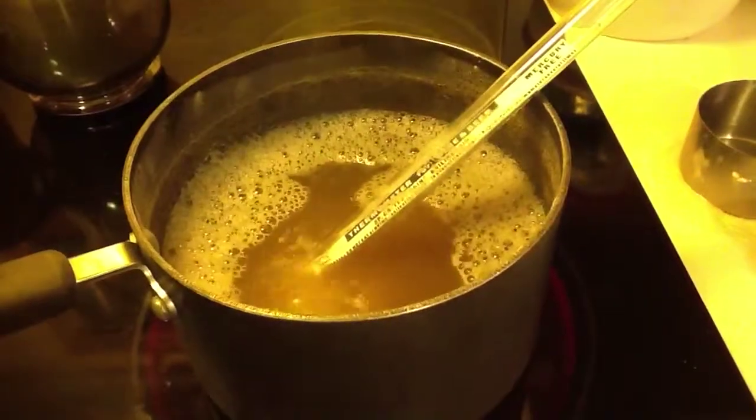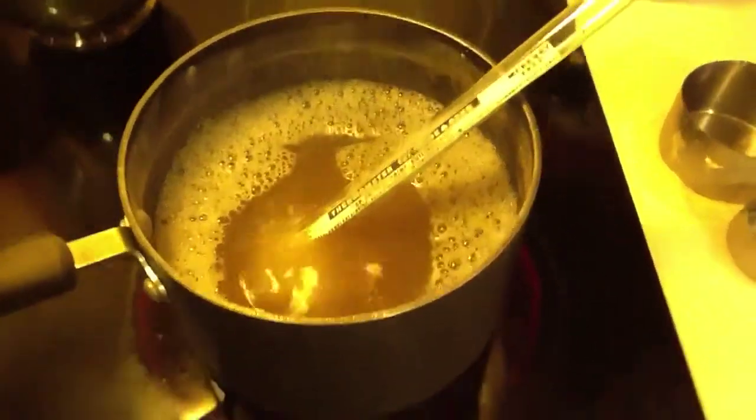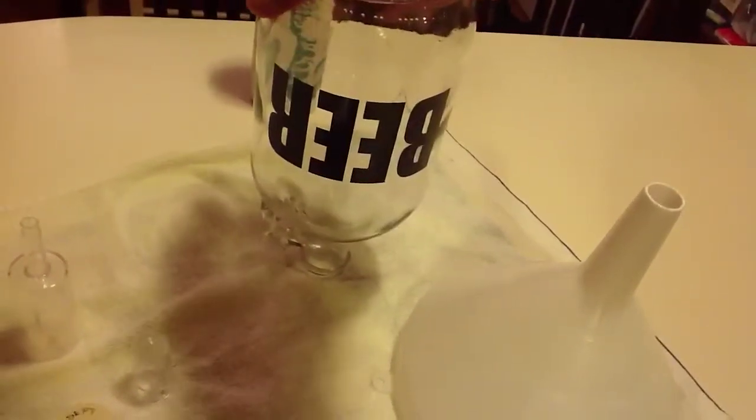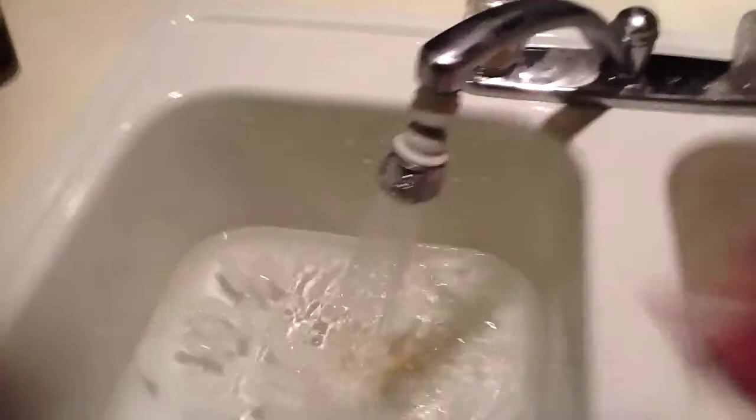Once she's done boiling, I'll let it boil for about 10 minutes and that sterilizes the thermometer and gets the extract ready. Getting the growler ready — I'll sanitize it here. I'm putting it upside down just to let it drip a little more. My sink is ready. Turn off my water. Make sure there's nothing that can drip in there.